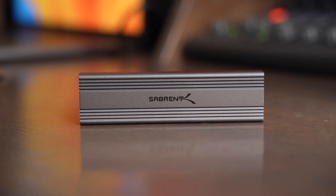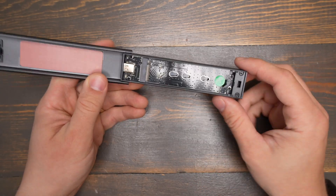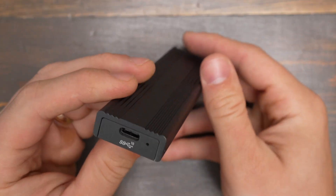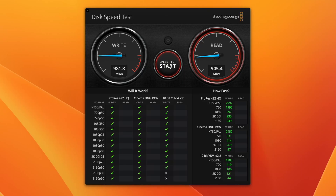In this video we're going to take a look at this Sabrent M.2 SSD enclosure. This is a tool-less design that allows you to install an SSD straight into the enclosure just by opening it up with the easy button on the side. It has a USB-C connector on the side that supports speeds of up to 10 gigabits per second, and when I tested this with my MacBook Pro I was able to fully take advantage of those speeds.